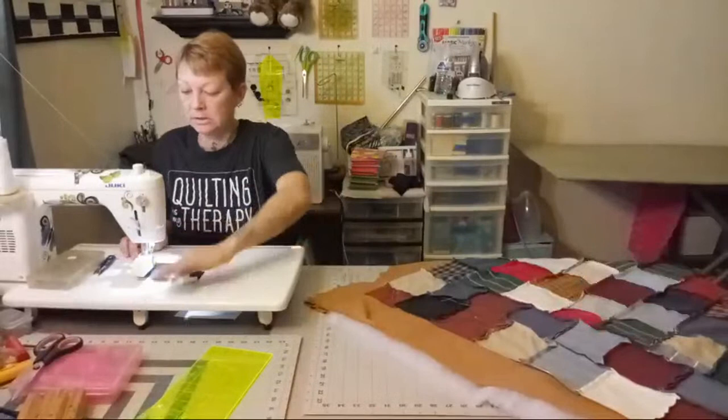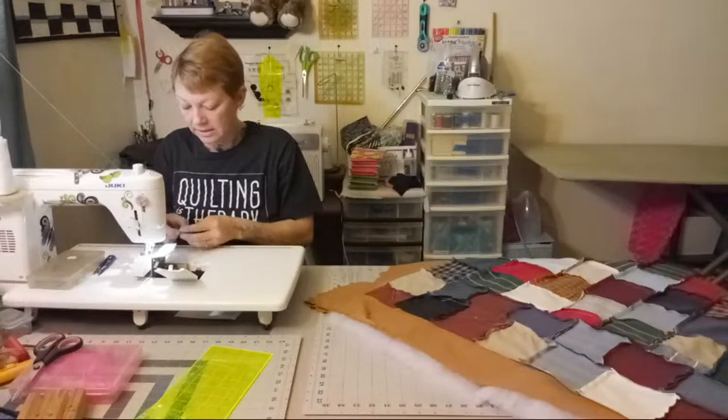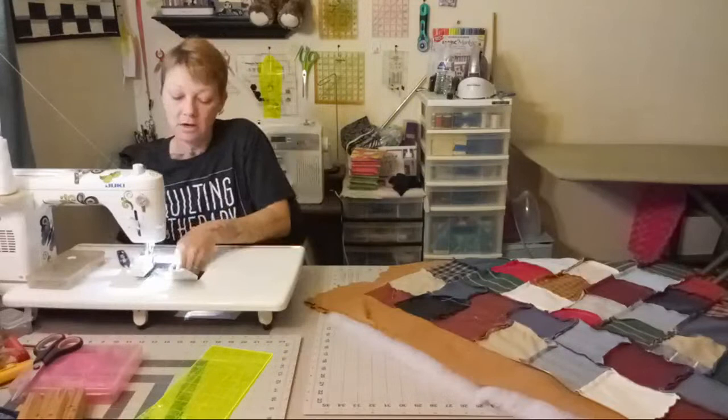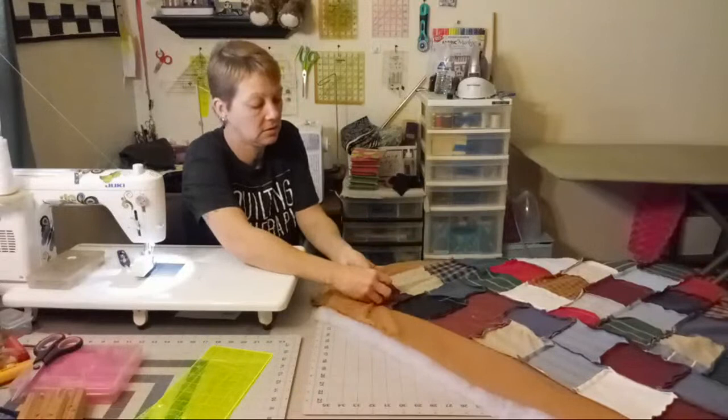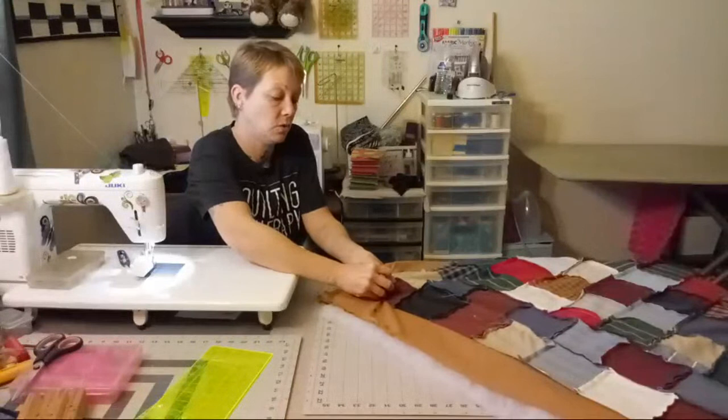So again: batting first, then backing face up, then quilt top facing down — that way all three layers are here. It looks funny because you are sewing from the wrong side, but in the end it all works out. She says she's done small quilts and table runners this way — yes, it's so easy. I try to do most table runners this way, but some just speak to me and say they want to be bound.